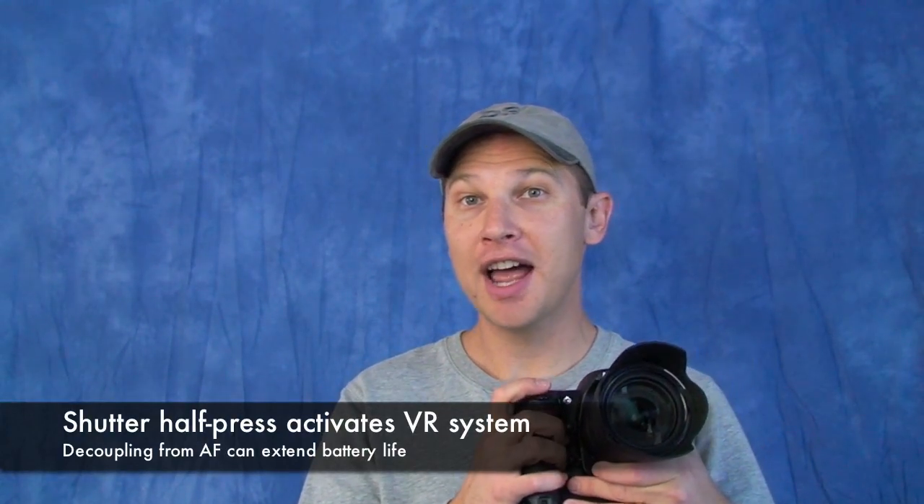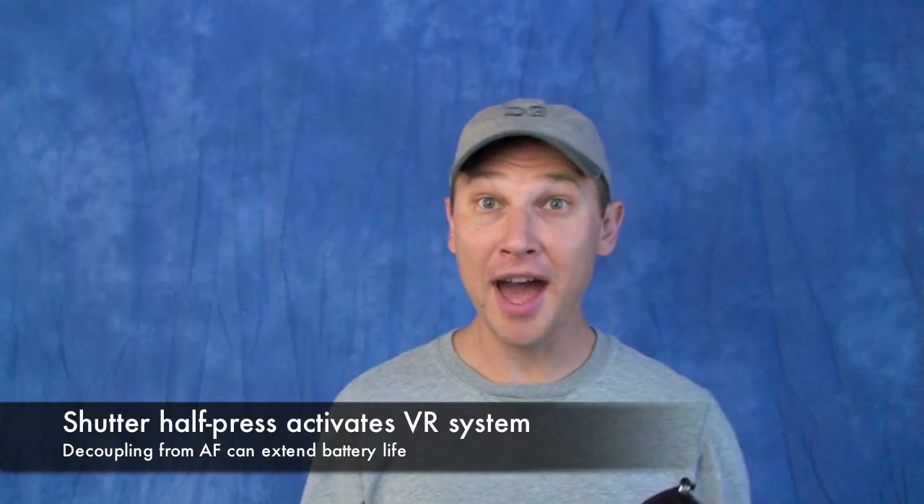Another reason to use the AF-ON button is that the shutter release button is what activates VR (vibration reduction) if you have a VR lens. So you can do autofocus tracking with the AF-ON button without initializing VR and draining your camera battery.